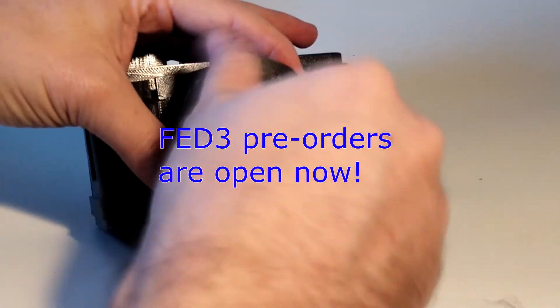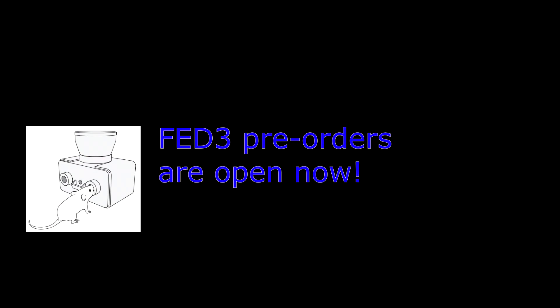FED3 kits are available for pre-order from the OpenEphys production site. Thank you.